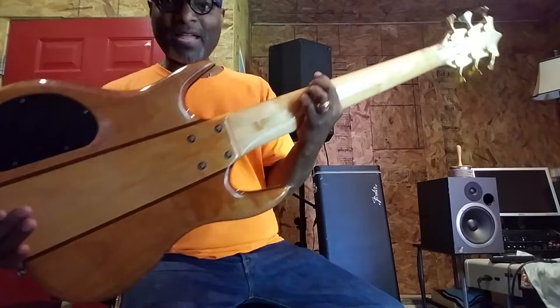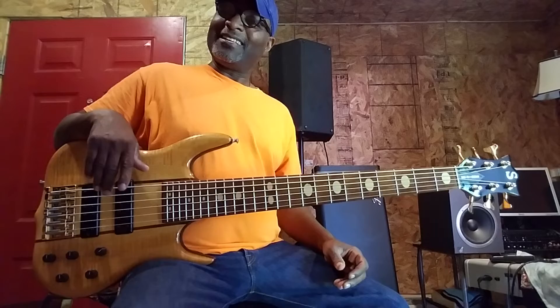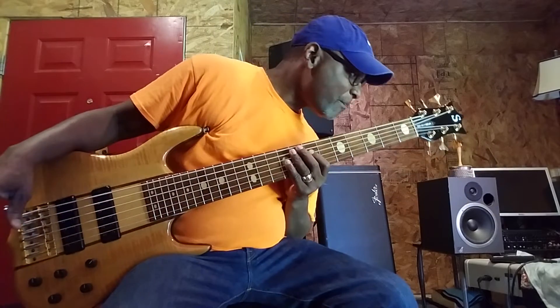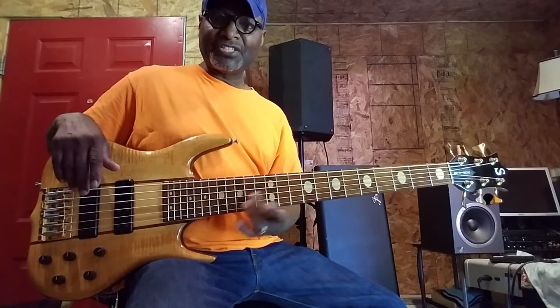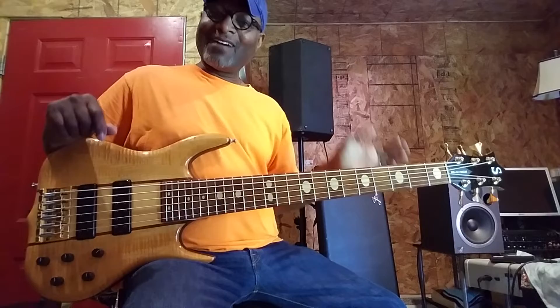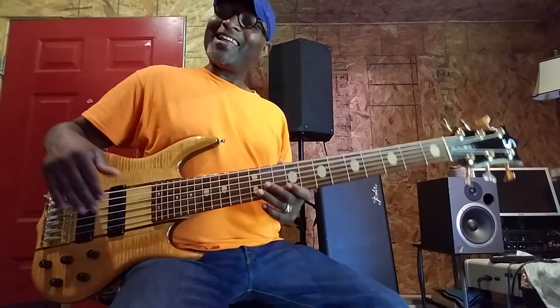Does it have war paint? Of course it does - it's a Ken Smith, it should have some war paint on it. It's a 96, it should have war paint. I put the eggshell inlays in it, grooving to the fretboard and laid in that way. And of course you can see that the fretboard has a shine on it. That's the way I like it.